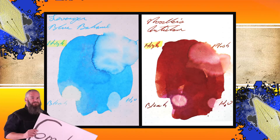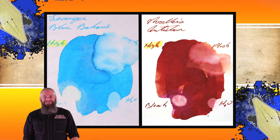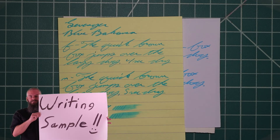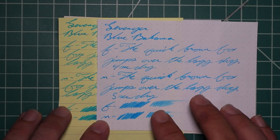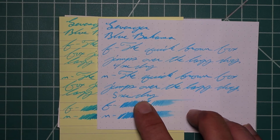Instead of finding inks that look like Levenger's Blue Bahama, I would prefer to find an ink that complements its color on the page. I went with a nice red — Noodler's Antietam. The second writing sample is done on yellow Rhodia, white lines, and limone paper. Looking at the yellow Rhodia to see what tone change we get — very much a turquoise with a yellow background. What that means is this is a very translucent dye in this ink.